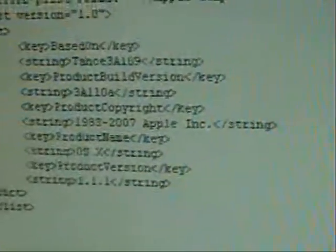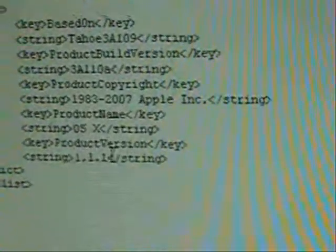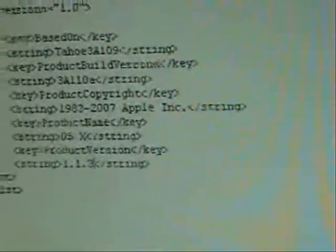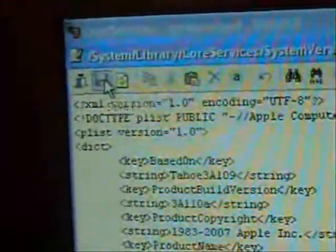Double-click on this file and it'll open up. As you can see, down in the last part right here, it says 1.1.1. Change that one to a three, and then click Save — the little save icon. You can go ahead and close it.